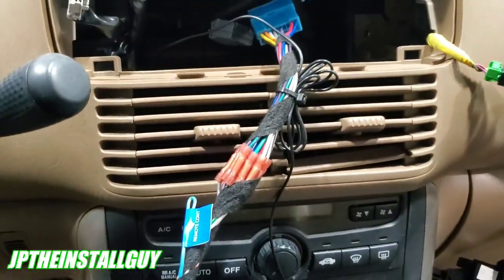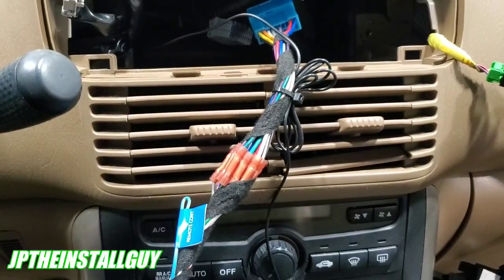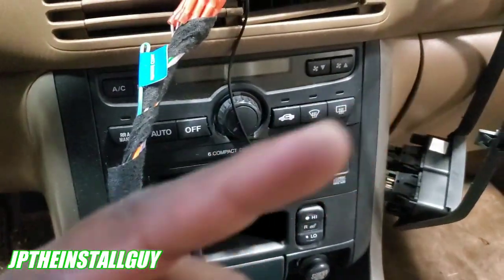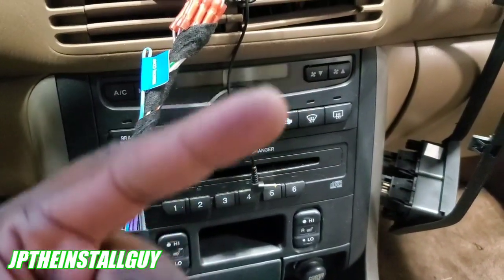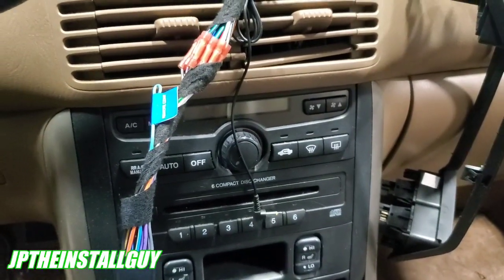I got it wired up already. I know what you think — I didn't actually go over the wiring. In order to keep these videos short, sweet, and straight to the point, I made one video teaching you how to wire up a radio, and it is in the card over here. If you want to know how to wire up the radio yourself, go ahead and hit that card in the corner, because it's the exact same way every time.